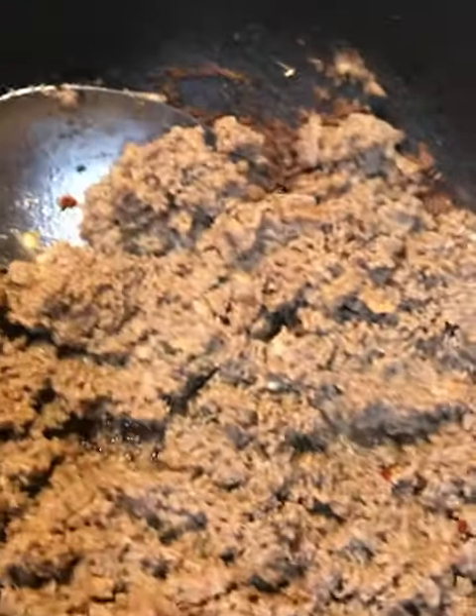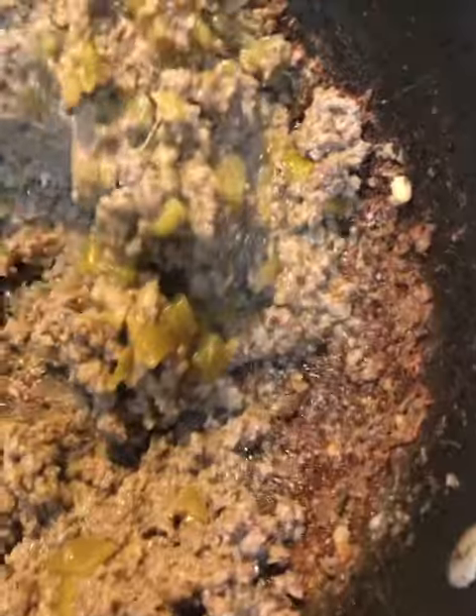Next you'll add some green chilies. You'll also add some garlic powder, some garlic, some onion powder, and about a tablespoon of taco seasoning. Mix this all together until it's all incorporated.